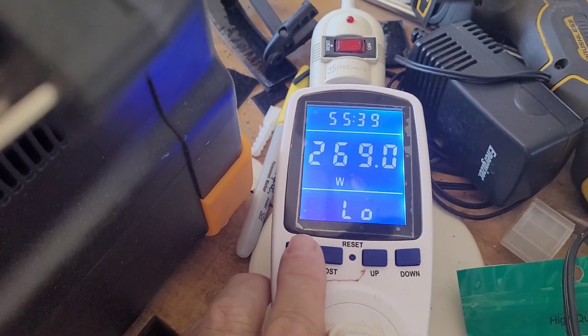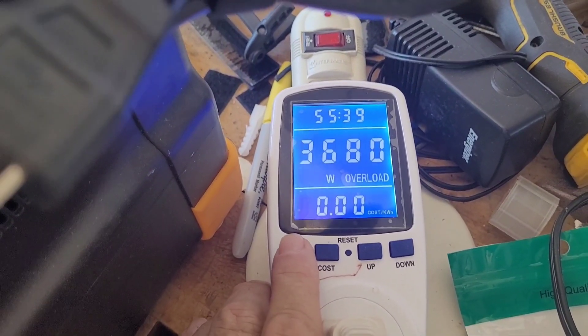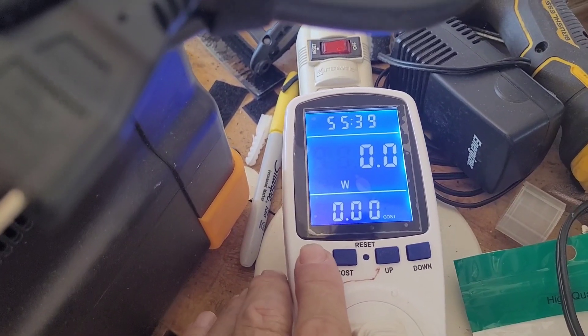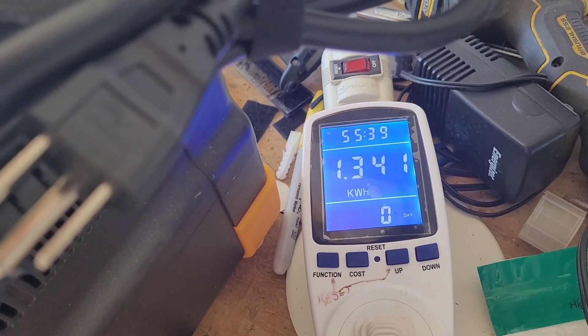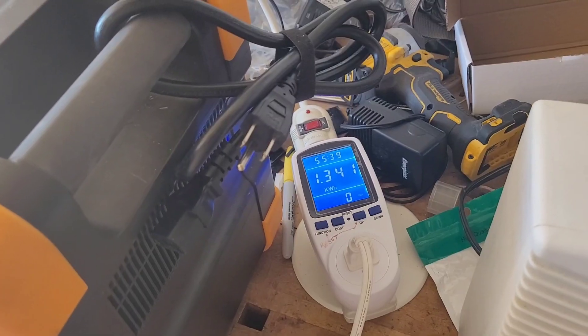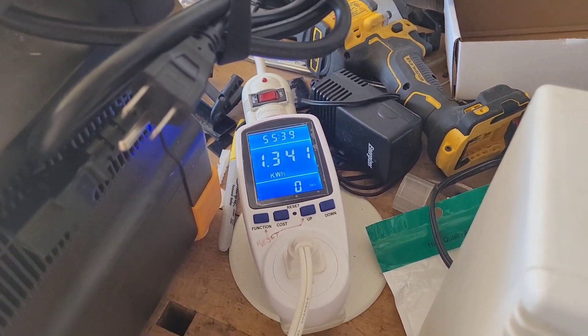It was running at 1472 watts peak, but pretty much solid at 1450 to 1460. The total was 1.341 kilowatt-hours, so that is 1341 watt-hours.